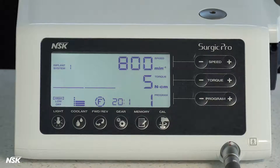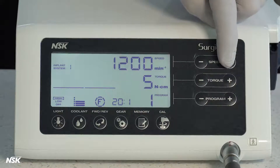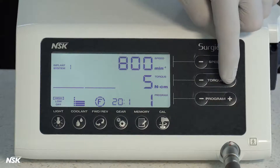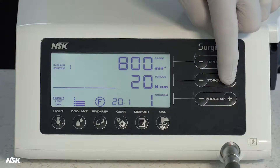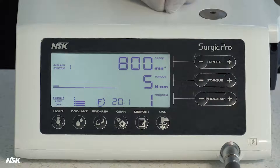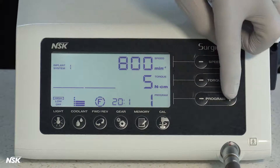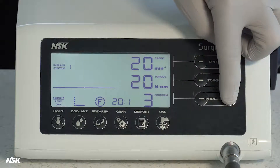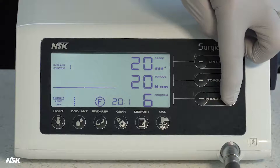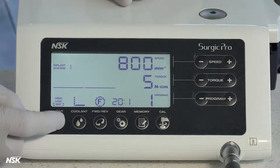Now let's review the touch panel on the front of the unit and its control buttons. Speed buttons are used to adjust the rotation speed. Torque buttons are used to change or set the torque values between 5 and 80 Newton centimeters for implant attachments. You will notice the amount of bone resistance applied to the drill is displayed like a graph during operation. Program buttons will select any of eight programs in each of eight implant systems. Light button sets the display light brightness levels; this only applies to the Surgic Pro with LED optic motor.